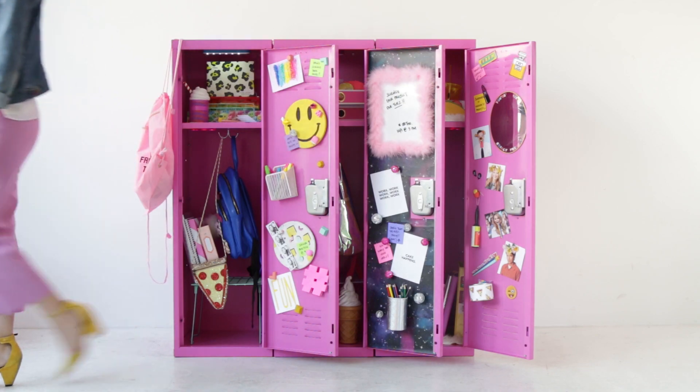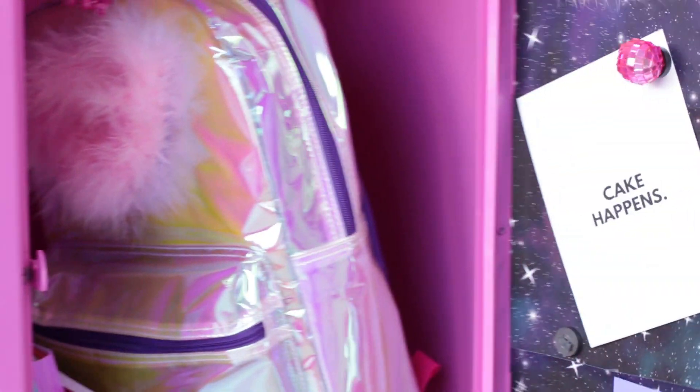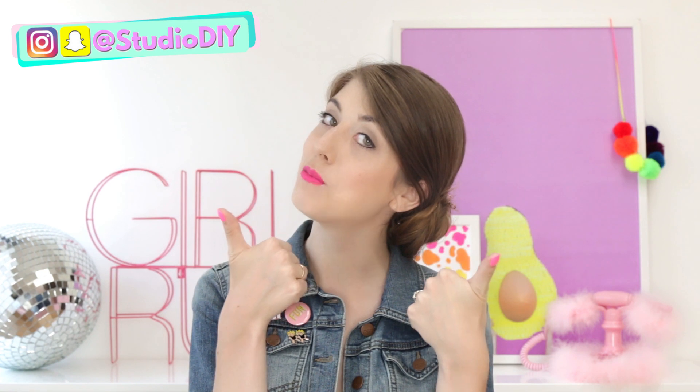Are you guys still with me? That was so many ideas! I want to know which one was your favorite — which locker, which piece, or which one are you going to use for your locker this school season? Comment below, and don't forget to subscribe and give this video a thumbs up if you liked it. I'll see you next time, bye!